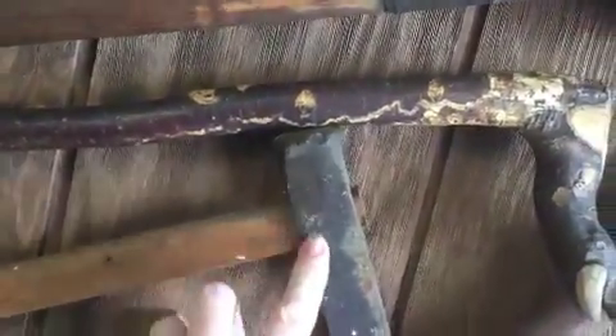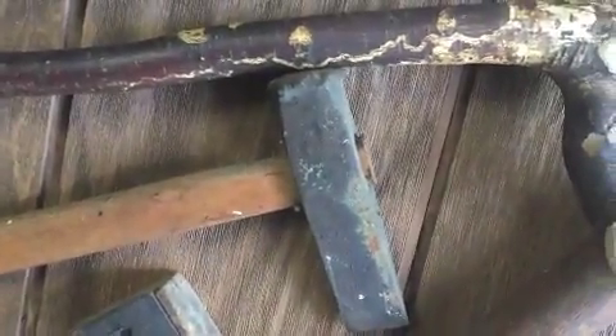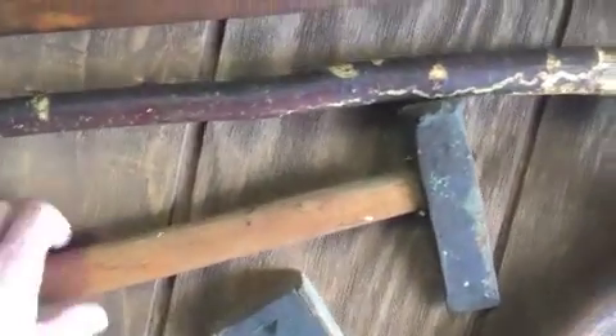This one I'm not exactly sure what it is — it's almost like a railroad spike that comes to a point on one side. It could have been used as a homemade fashioned masonry hammer.